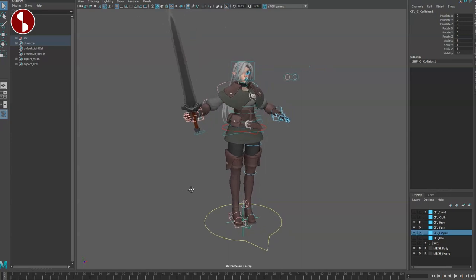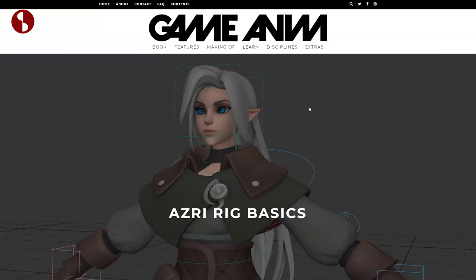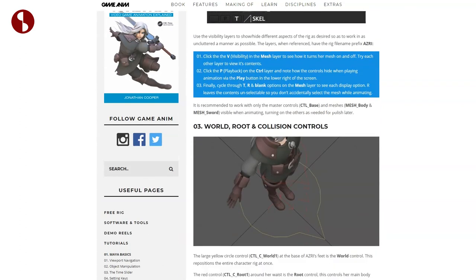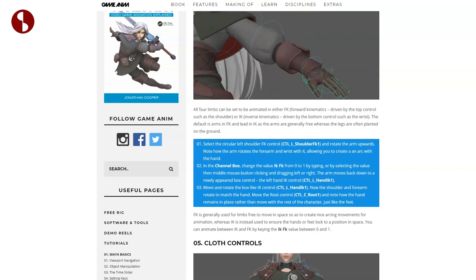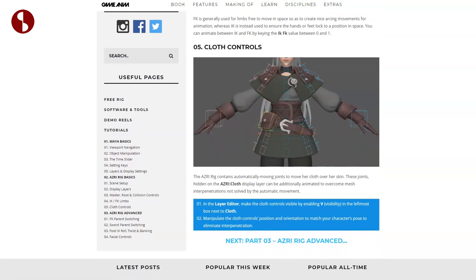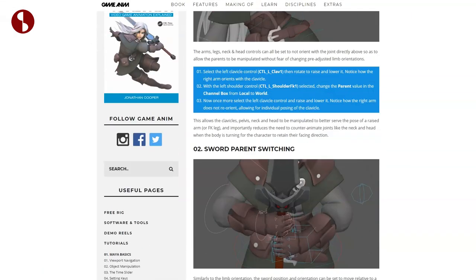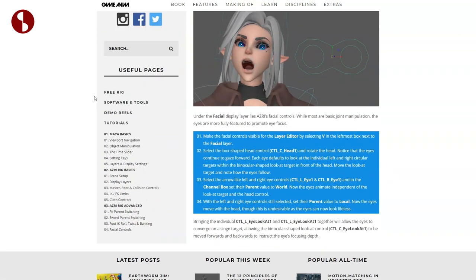That's about it on the rig. There's also the collision control. If you want to know more about all those features, you can go back to the site. Scrolling down, it tells you about the setup, display layers, collision controls, IK/FK limbs, cloth control, and so on. In part three you get all the parent switching, sword twist, and facial controls — with useful pages for rig software, tools, tutorials, and the basics.